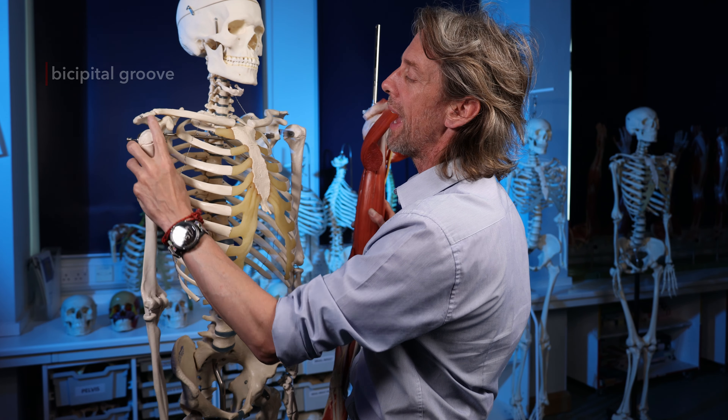Dissecting this region on a cadaver is tricky because decisions have to be made about what to cut. We can see the distal biceps tendon heading to the radial tuberosity on this right arm. Whenever there's a lumpy bit on a bone, it's caused by something attaching to it. So the radial tuberosity is the attachment site - a straightforward relationship for a fusiform muscle whose tendon inserts there.